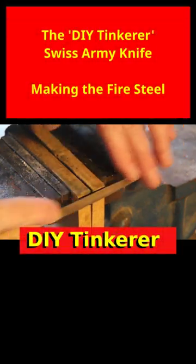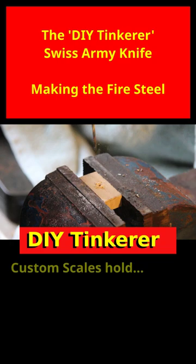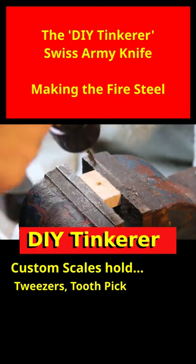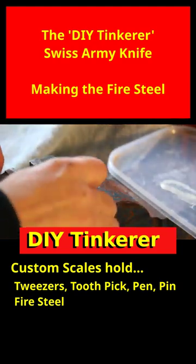I carefully filed down part of this fire steel to give me a bit of surface and make it a little bit thinner. I then drilled a hole in a little piece of wood that was the same diameter as the fire steel. I then drilled a wider hole in that piece of wood but not all the way through, so I could then push this fire steel into the hole and be left with a gap around the fire steel.